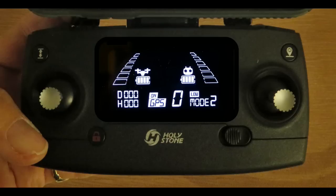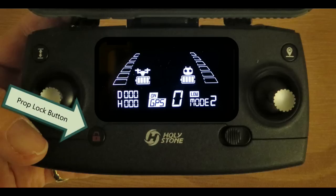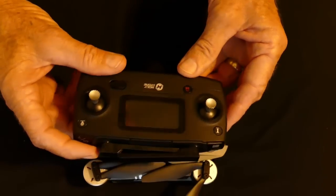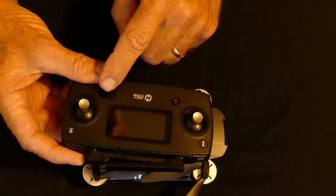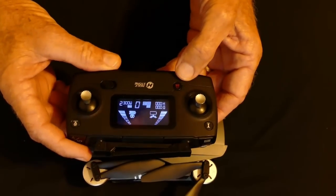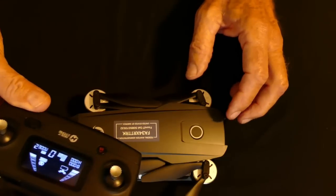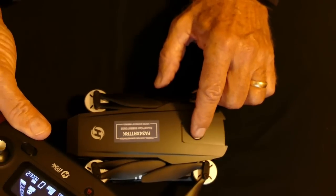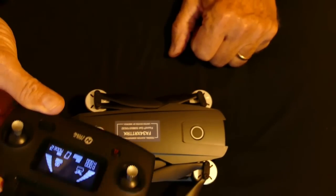Now it's time to power up the drone. If this is the first time the remote is used with this drone, we need to pair the two. To pair them, hold the propeller lock button down while turning the remote on — it should make two beeps. Next, turn on the drone by pressing its power switch. After a few seconds, the drone will complete its initialization and pair itself with the remote. The drone should beep twice.